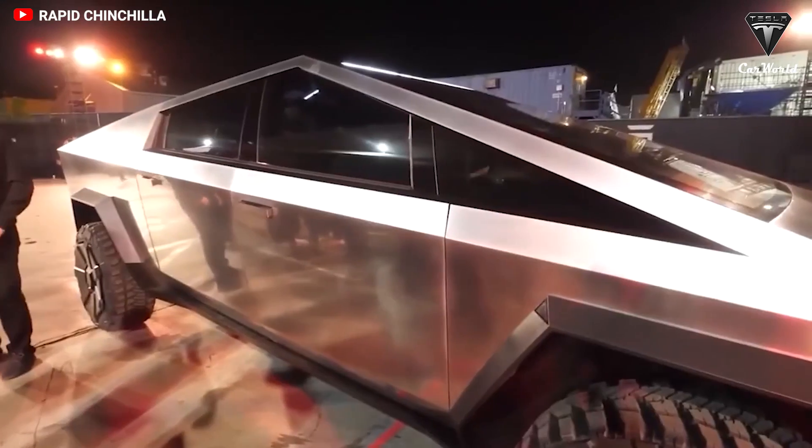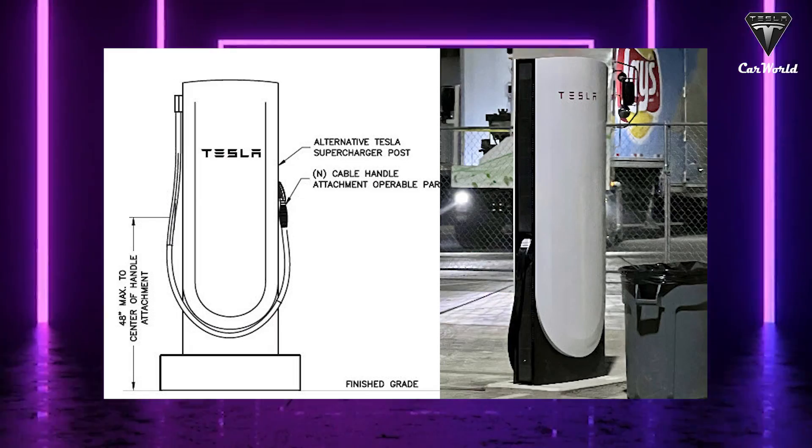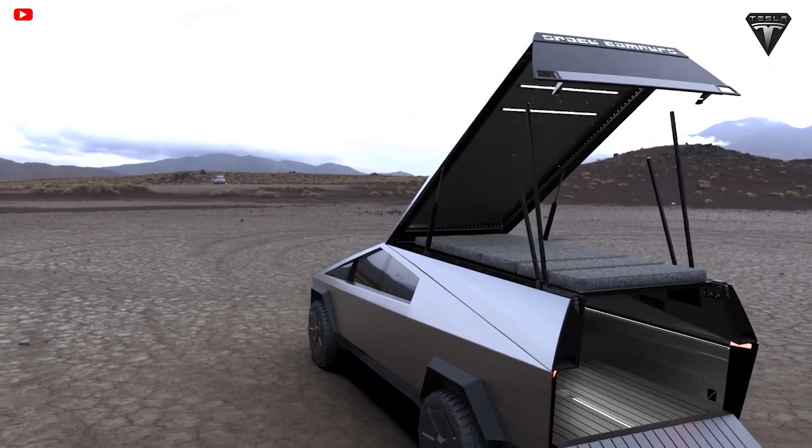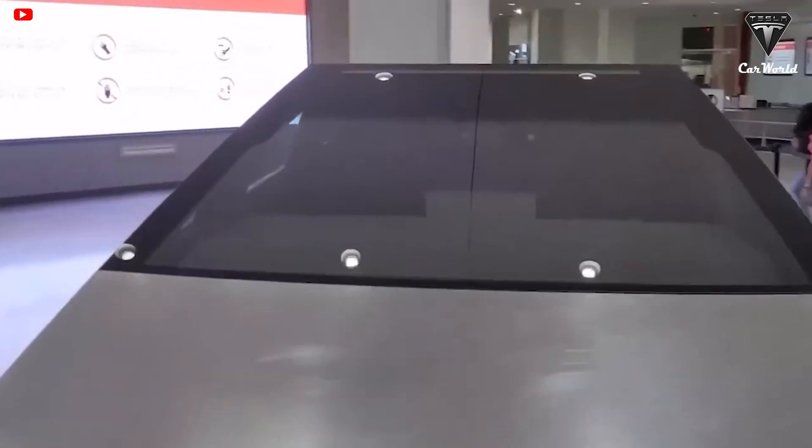We could soon say goodbye to half-hour wait times at rest stops when our EVs run out of juice. Tesla's new charging technology may be enough to sway customers towards the Cybertruck, considering it addresses one of the major flaws of driving battery electric vehicles.